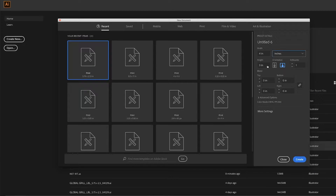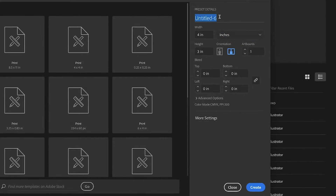Our finished label size is 5 3/4 by 2 and a half inches. To ensure complete coverage on the label and to avoid any registration issues, I'm going to make my label size just a bit bigger — instead of 5.75 inches, let's make it 5.78 inches, and instead of 2.5 inches, let's make it 2.53 inches. We don't need any bleed, so let's go ahead and click Create.